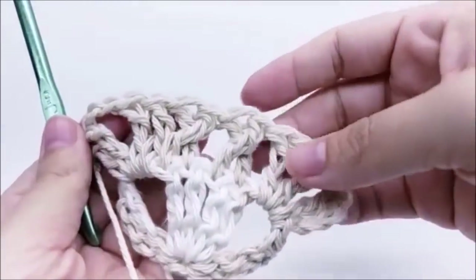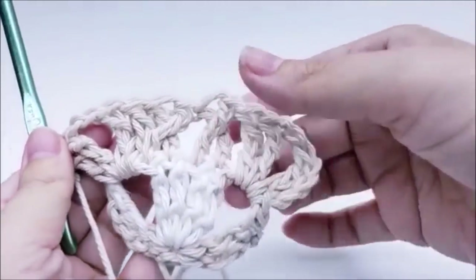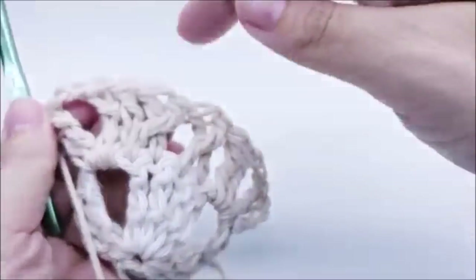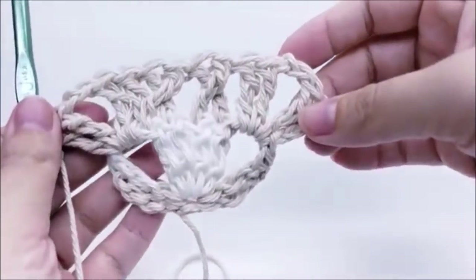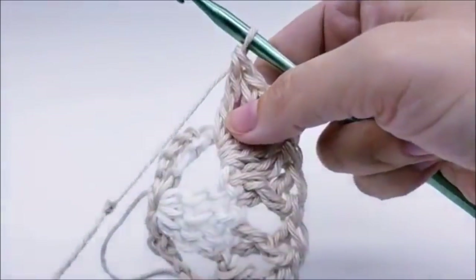At the end of row two you'll have two triple-crochet cross stitches, and the two V-stitches here on each end. You'll always have those two V-stitches on each end — that's what makes it grow. Row three is just a repeat of that row.